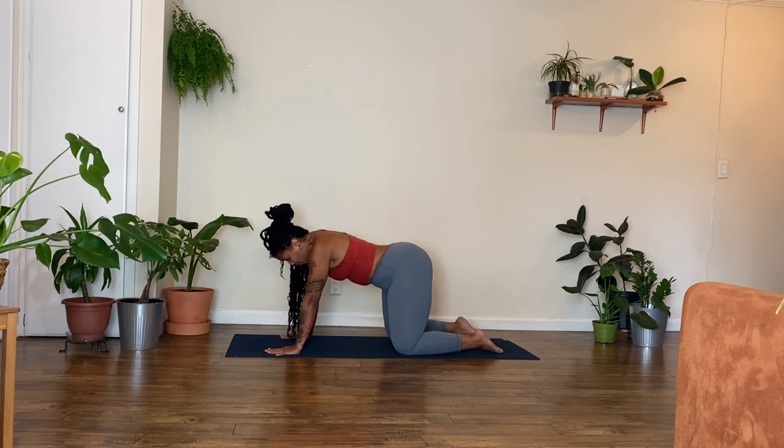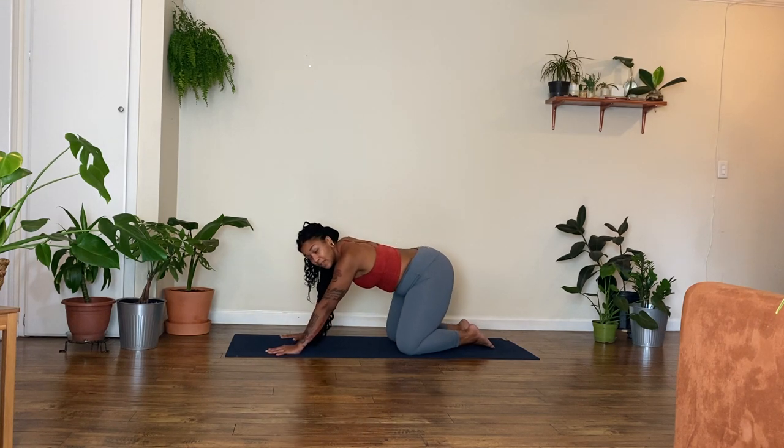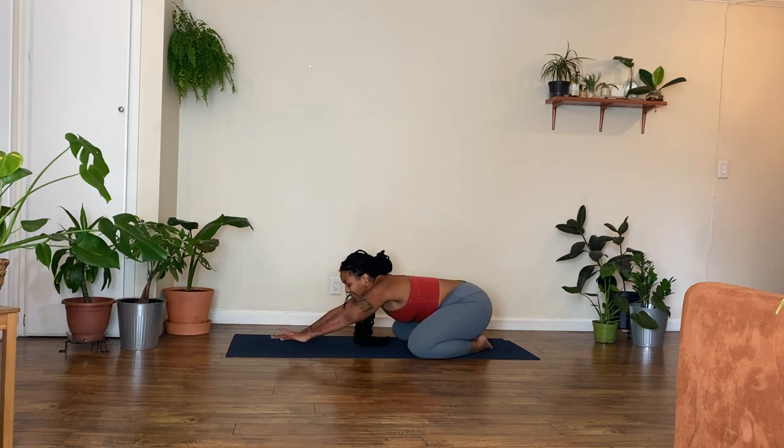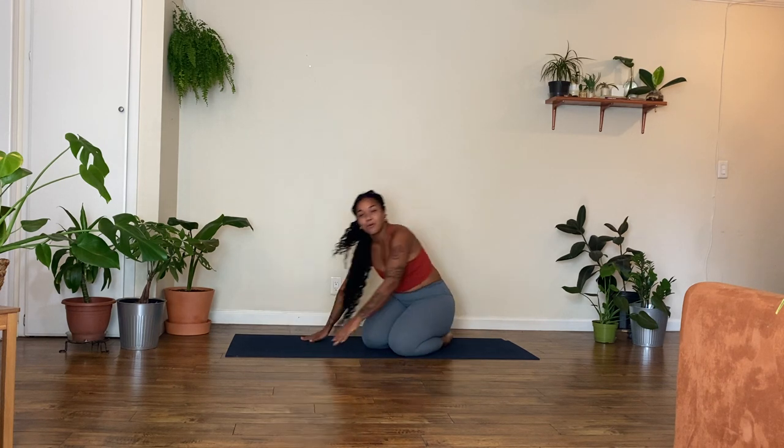And then slowly make your way into a nice neutral tabletop position. Bring your big toes to touch. Take your knees out as wide as feels good for your Child's Pose, and then sink your hips back down towards the mat, towards your heels. Let your chest fall towards the mat. Let your forehead rest towards the mat — maybe it touches, maybe it doesn't. Letting go of all of the work, letting your wrists, your shoulders, your arms relax. Stay in Child's Pose for as long as feels good to you. And then maybe you roll through a few more rounds of Cat-Cow — maybe you save this for later. Up to you. Your choice. Hope you enjoy!